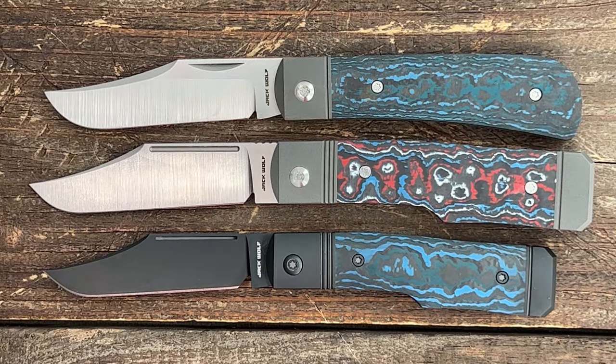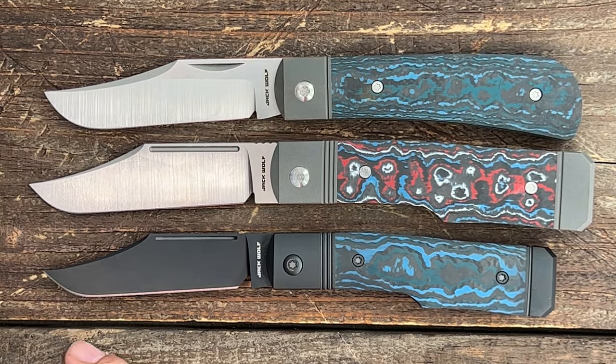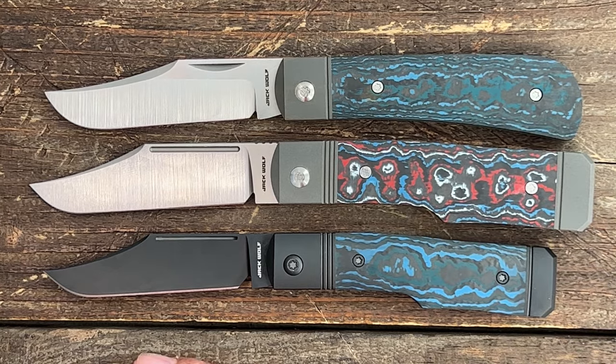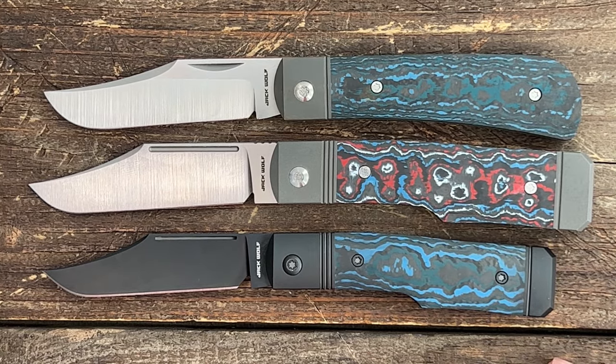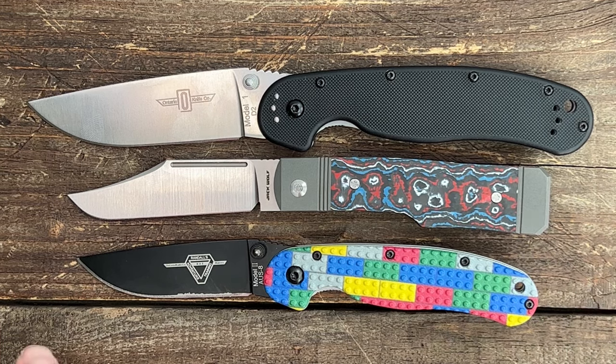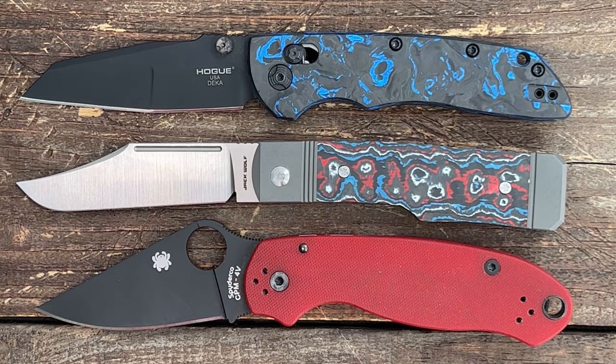For some quick size comparisons: we have the Jack Wolf Benny's Clip, which is a little bit smaller, and the slip joint version of the Gunslinger — the Sharpshooter — which is a good bit shorter. Here it is next to the Ontario Rat 1 and 2; I'd say it's more similar to the Rat 2. And lastly, it's about identical in length to the Hogue Deca, and a little bit larger than the Spyderco Para 3.